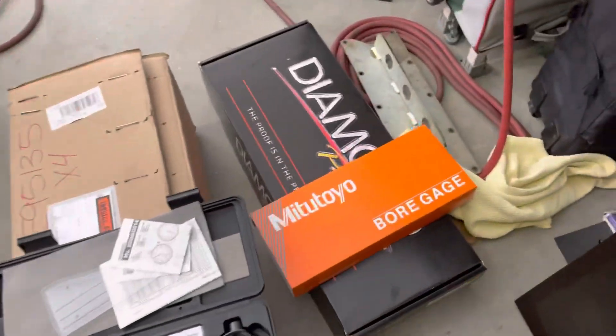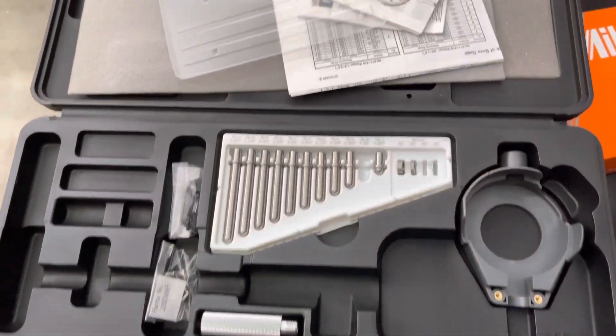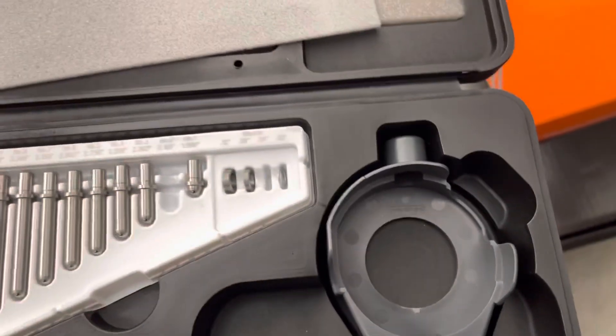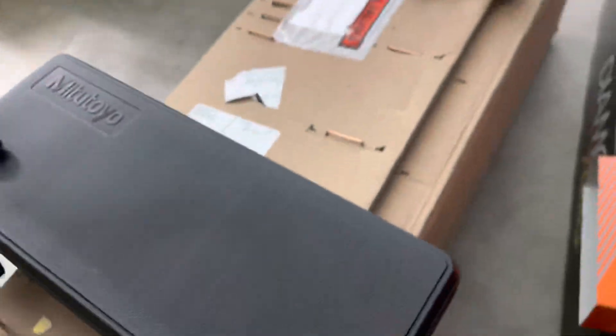The Mitsutoyo — let's see if there's a part number on it. This is the case for it. I can get you the part number so we can make apples-to-apples comparisons.